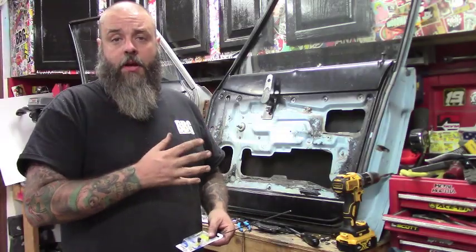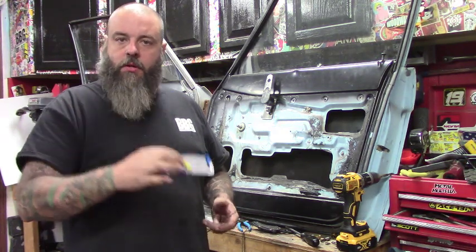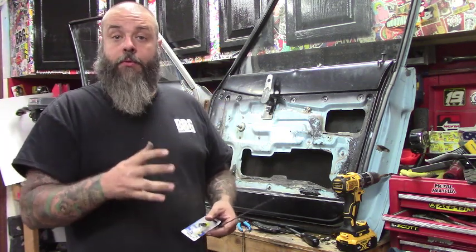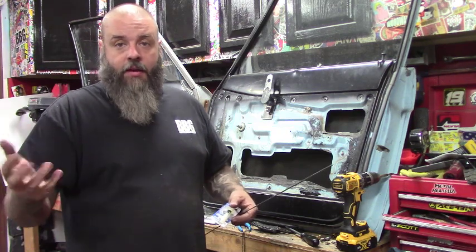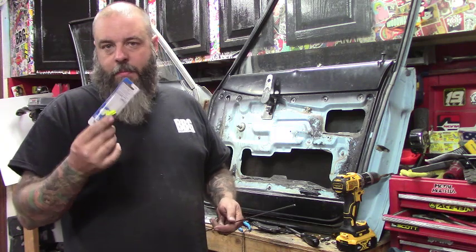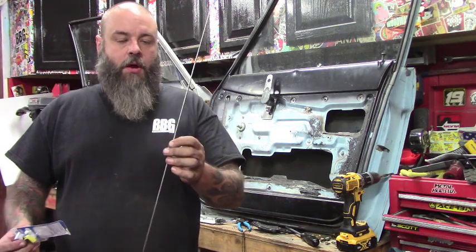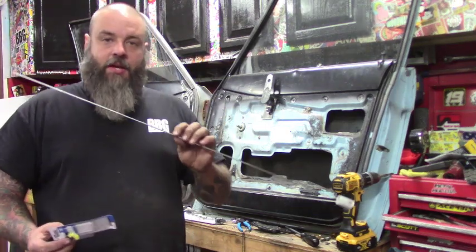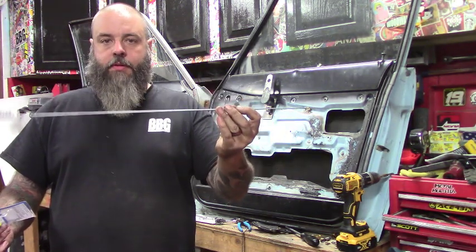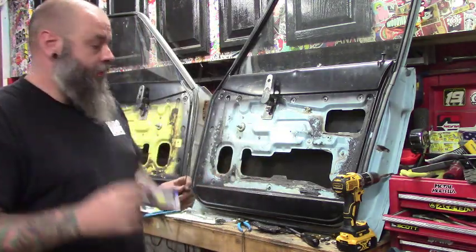Now that both handles are actually mounted, I ran down to O'Reilly's and picked up the little plastic clips — the ones that always break — that snap onto the rod to hold it. They're on tailgates, handles, all cars. You can get an assortment for about four bucks. I also stopped by Home Depot and grabbed some eighth-inch rod, about the same size as what was in the door — cost me two-fifty. Now we're going to bend it up to fit this door and drill the handle to fit the retainer.